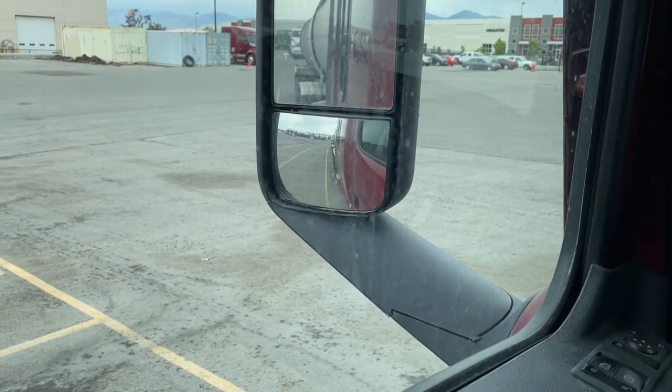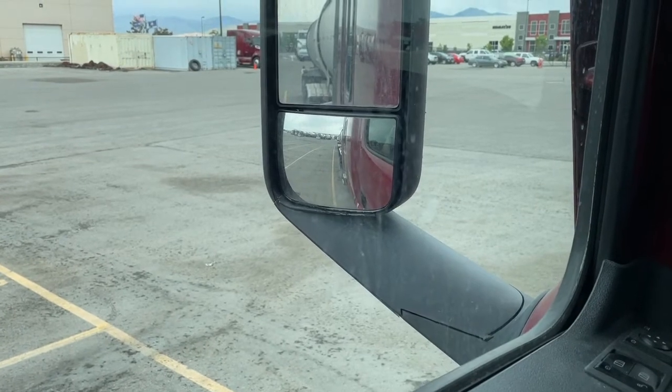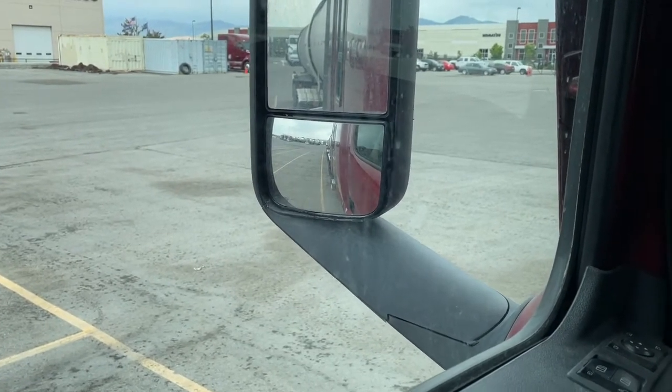I can also do it if I'm going forward — it just can be harder to feel sometimes. I'll go forward and then flip it into neutral, not touch the brake, and I rolled backwards. That's kind of because of that pothole, but that's the rock back.